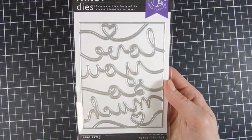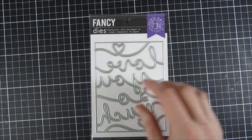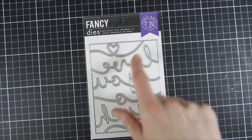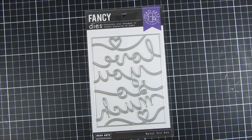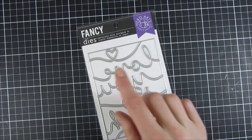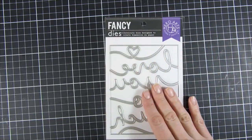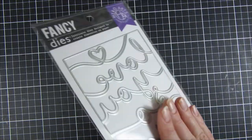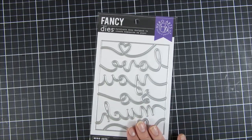Then there's another die set called Love You So Much Cover Plate. On its own it could easily create a stunning background or focal point. You can see it cuts the letters but holds the lines together, so you'll have one connected piece. You can do inlay techniques and so much else with this — a really fun one.